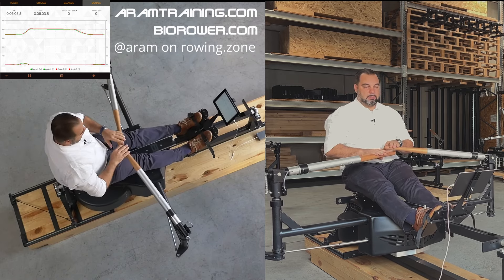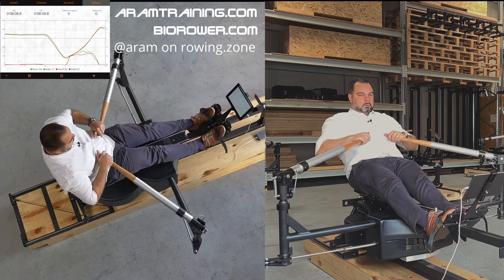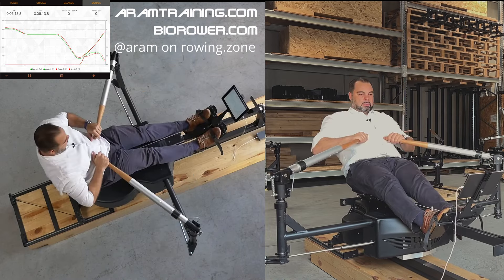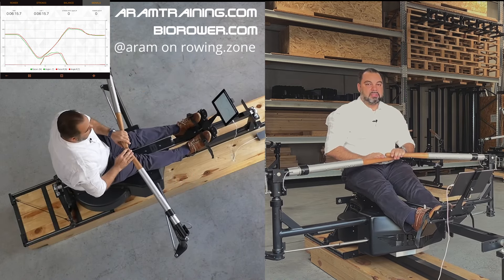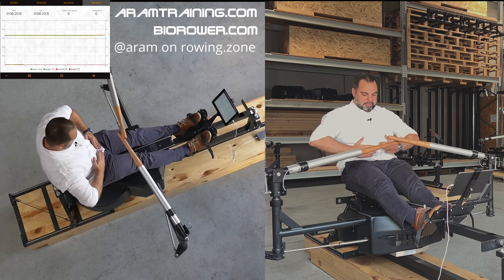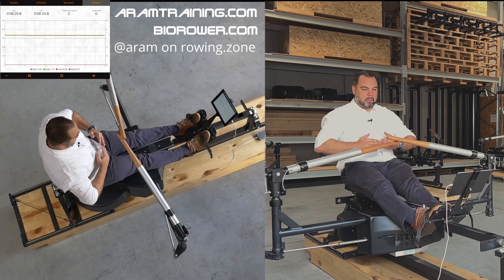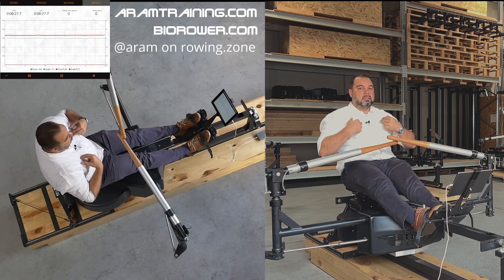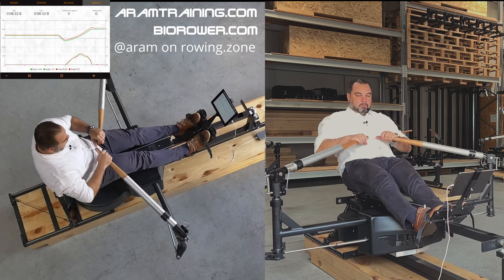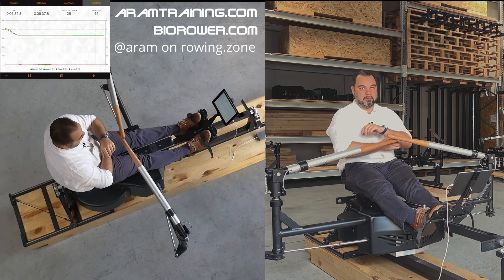Now do the opposite — try to lean back a lot. What was the difference? One time I used my low core to generate the lean back. When I did it wrong, I relaxed and collapsed here to lean back more, threw my shoulders back and tried to pull. The trick is not to pull — the trick is to use your body weight to end the drive.